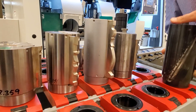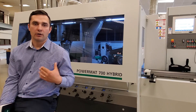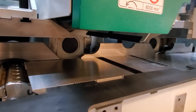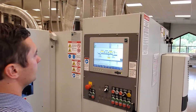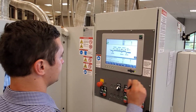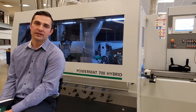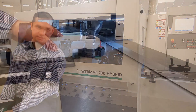I want to point out some of the features on this machine. All Powermat 700s come standard with marathon coating on the bed plates and the fences. The Powermat 700 Hybrid that we see in this video today has a working width of 9 and 1/16 of an inch. It's a six-spindle machine.